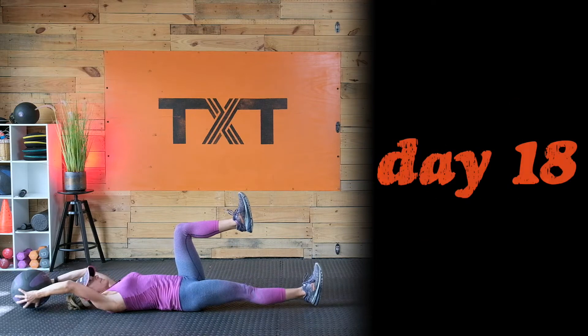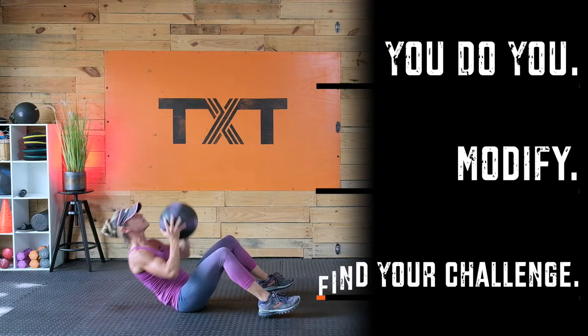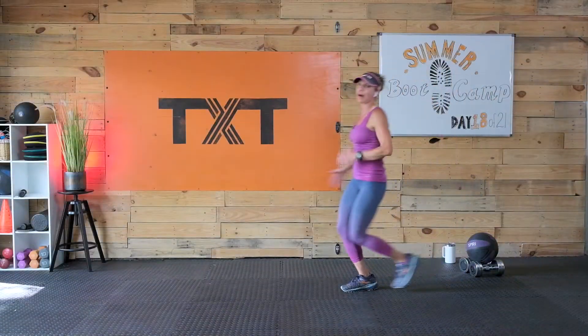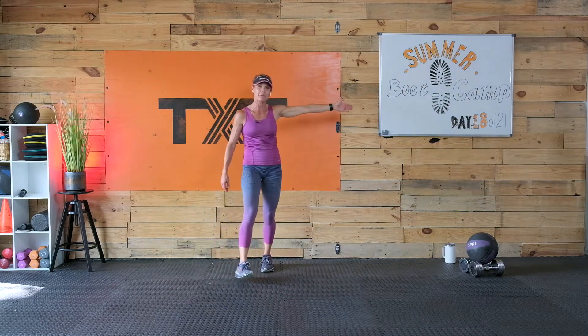I will be giving you modifications to take the jumping out if needed. You'll want to grab a set of medium weight dumbbells and a medicine ball if you have one. No ball, no worries. Now let's get to it. Welcome back — it's day 18 of my 21-day summer boot camp challenge. It is time to get started.